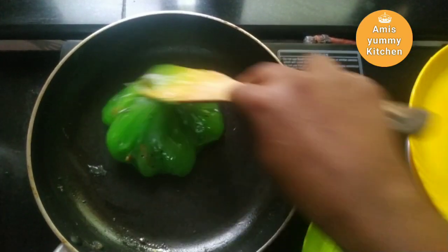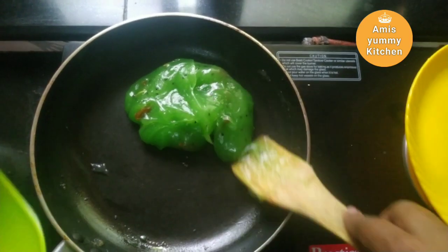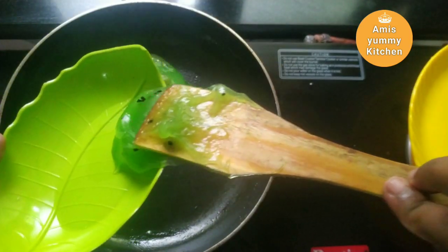This is how we are ready to make a soft and easy recipe. This is possible with just a couple of ingredients.